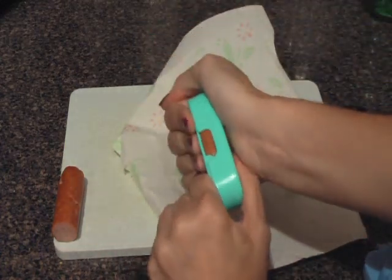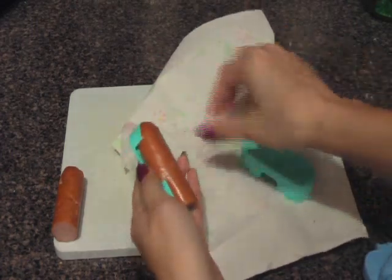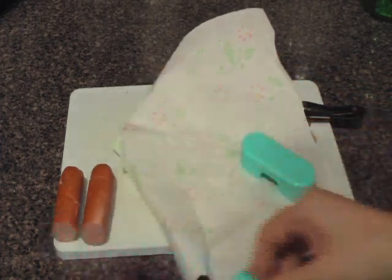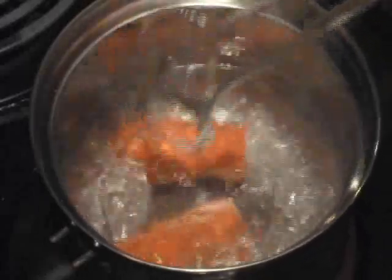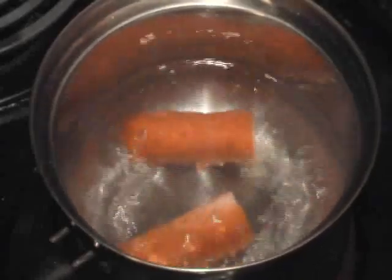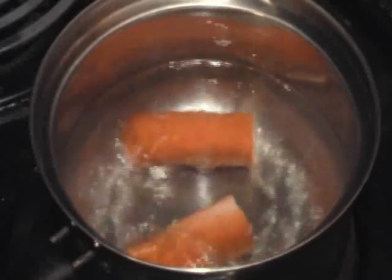Just smoosh down. Then you're going to drop in your little penguins. You can lower the heat a little bit — probably to about medium heat — and then just let them boil away.